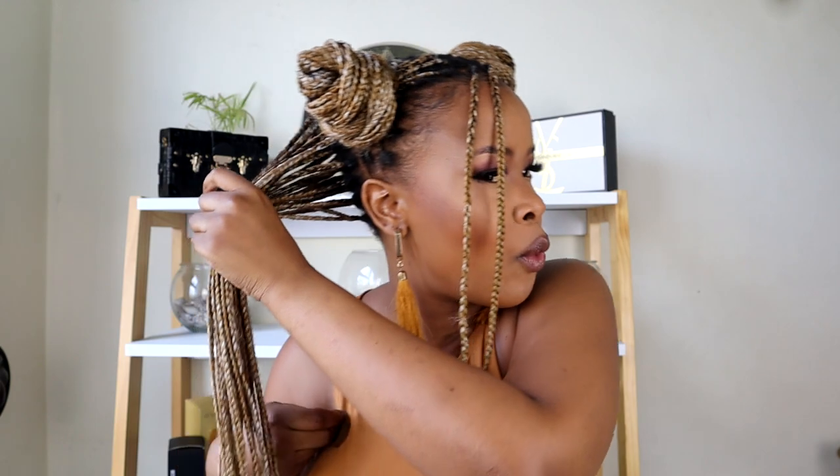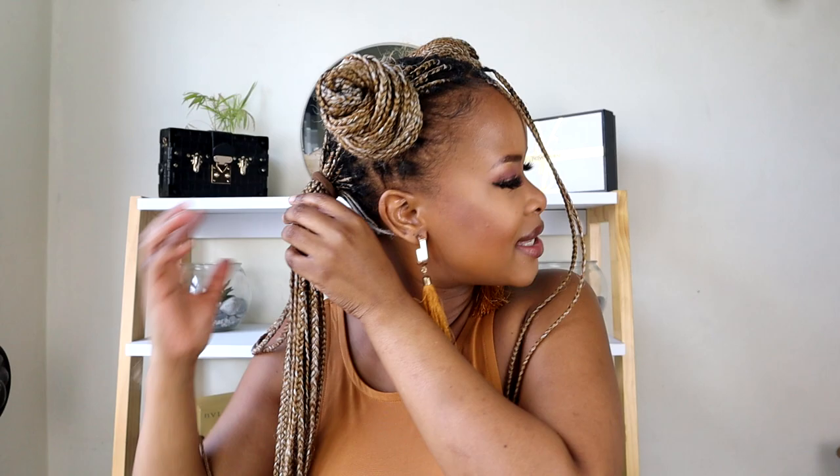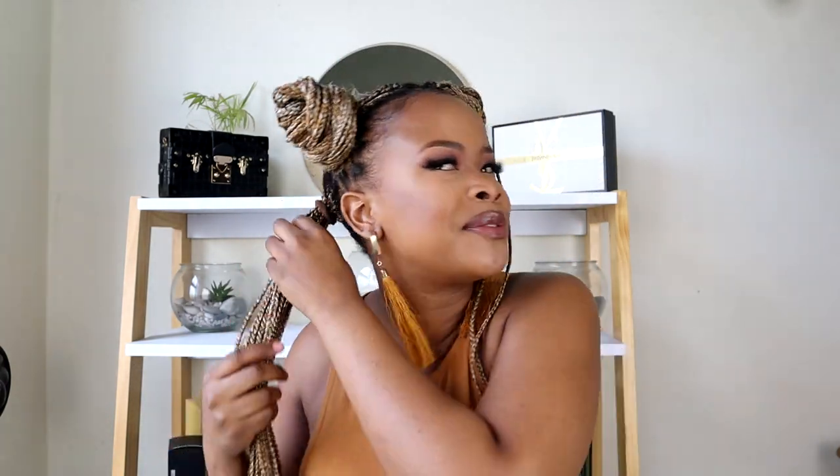I was even considering undoing my braids, but these braids are relatively still new. I washed them because I hate smelly hair. I don't understand how people go with smelly hair. I don't mind if you have your braids for five months, that's fine — just wash them! That's the only requirement, just wash them. Even with weaves — just wash.